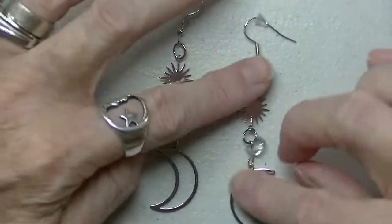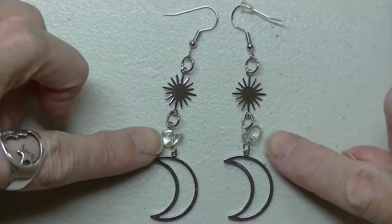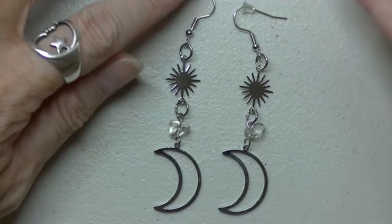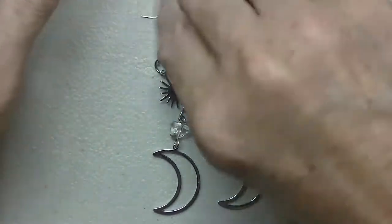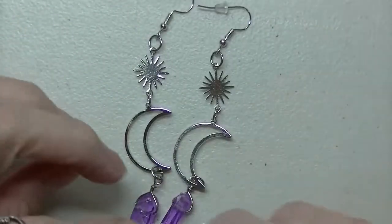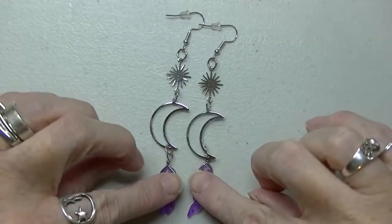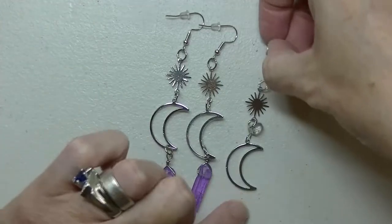I've got the moon and the sun — these are little quartz crystals. I think these are really cute. And then I have these ones that are similar except they have purple quartz — dyed quartz — so you can see the difference between the two.